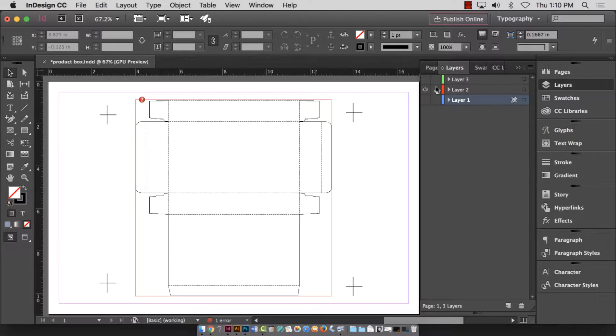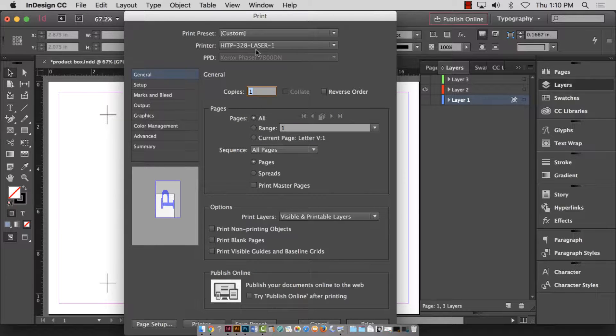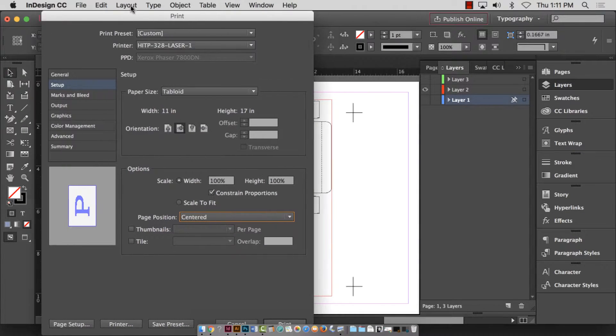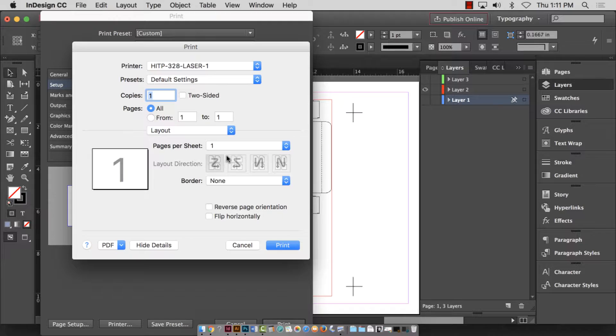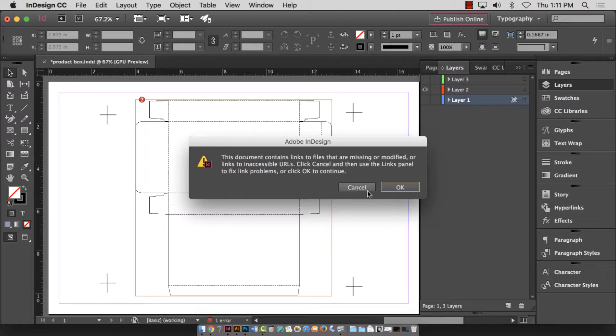I need to print this template layer to 11 by 17 paper, so I go to File > Print. First, check that the printer has regular paper in it and not someone's fancy paper. In setup, the size will not be letter — it will be tabloid — and make sure the page position is centered. You don't need marks and bleeds for this. Go to the printer button and make sure two-sided is turned off, then hit print.